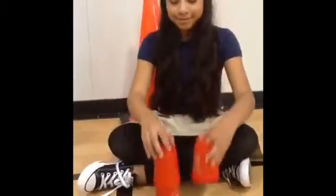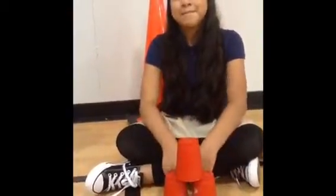Alright guys, so here we have Ariana S. with the last three stack. Her three stack — you remember from the beginning, the first three stack — and this is what it looks like. The three stack.